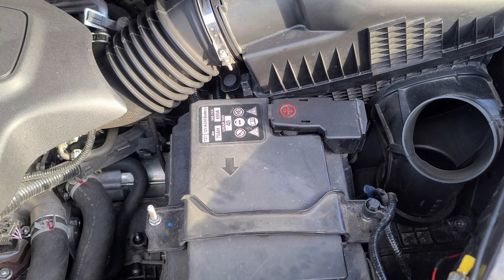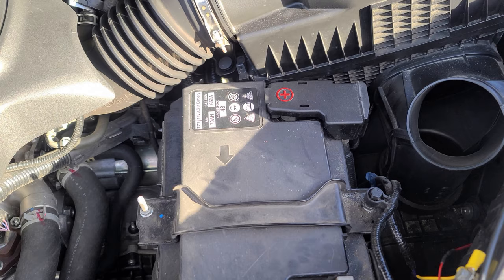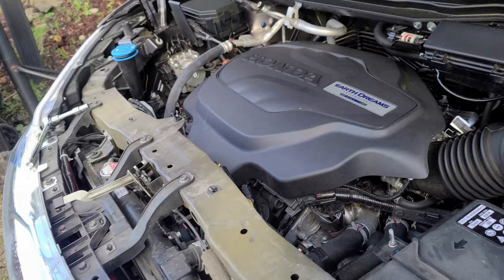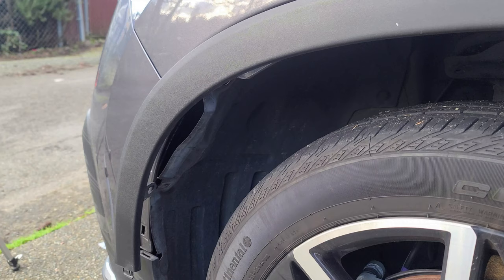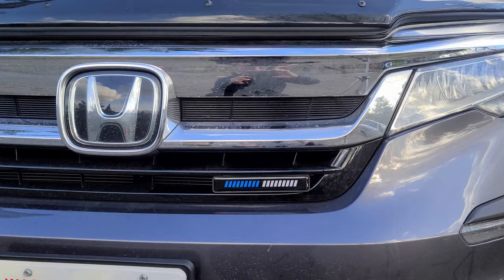I did get a headlight problem error code on the instrument panel. To clear that, all you have to do is remove one of the terminals of the battery, wait about five minutes, and then put it back in. Looks like we're all done — now put the air box back, put the engine bay cover back, and screw the fender well back on.